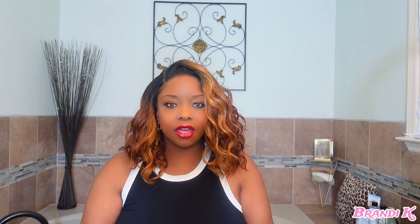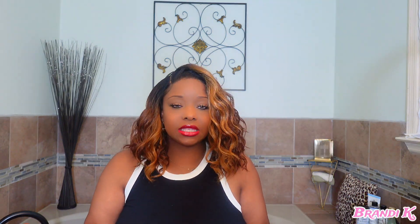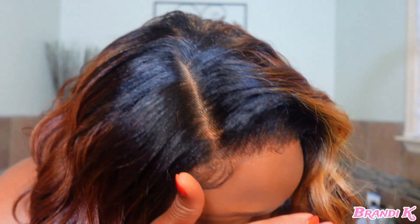Here is the finished product of Miss Lexanne! Not only is she a synthetic wig — so baby girl is affordable — she's big hair friendly, and there's not too much on the neck area. It's just an overall good wig. Look at this melt!